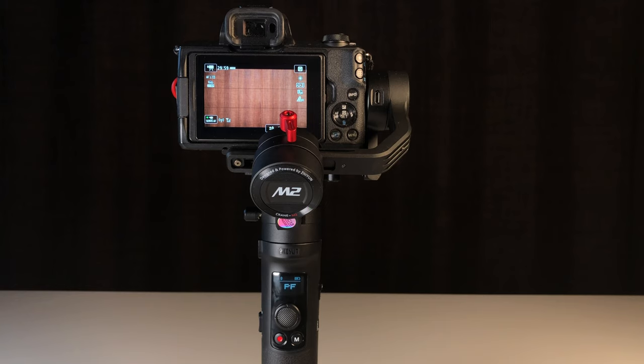That's the process of how to pair the Zhiyun Crane M2 gimbal with the Canon M50. If you have any questions, leave them down below and I'll do my very best to answer them. Thanks for watching, guys — see you next time.